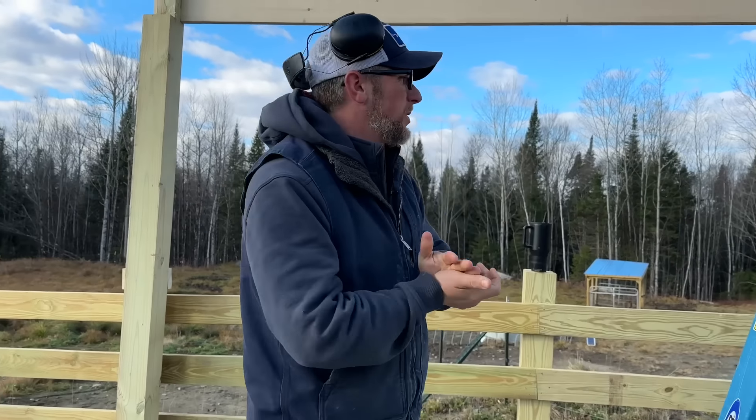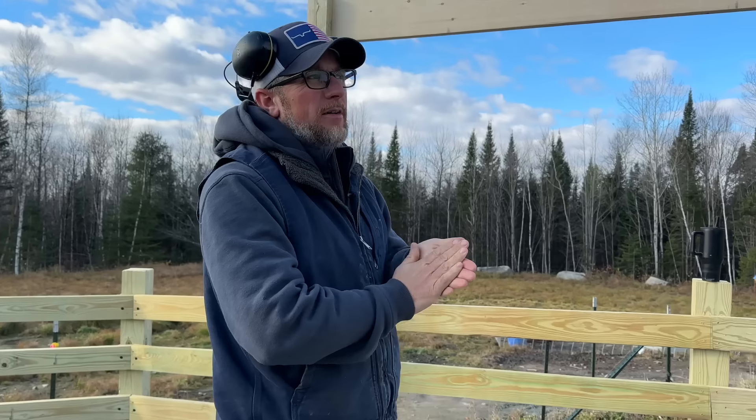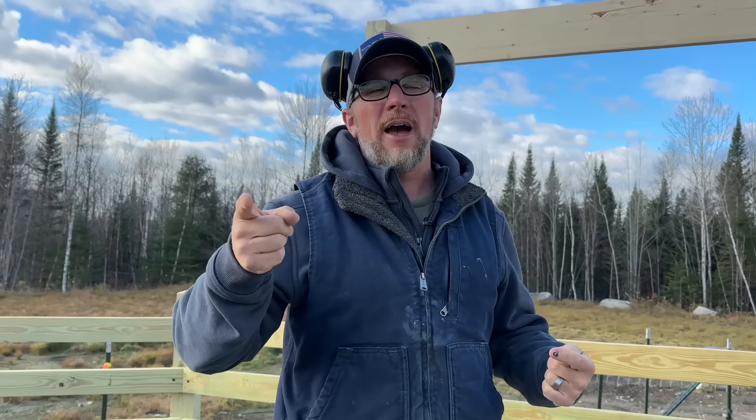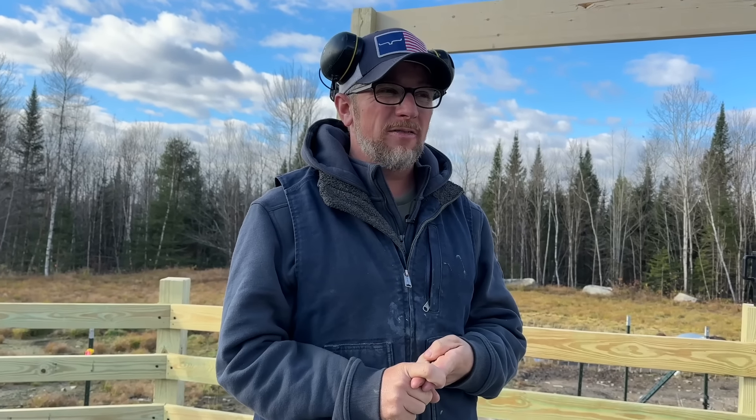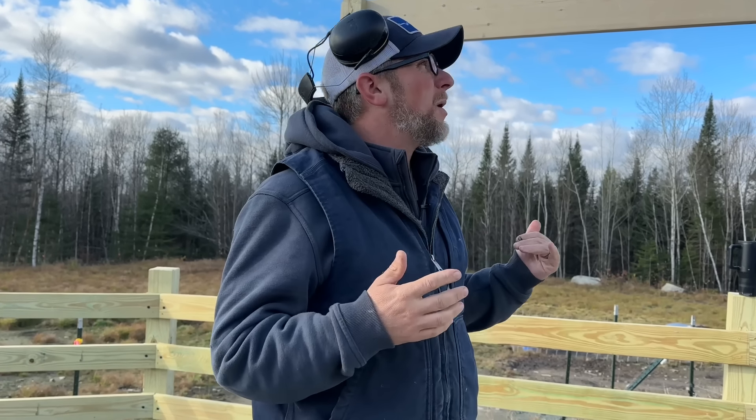Good morning. The pigs are noisy — I think Yukon wants Brutus to play with them because they've already had breakfast. If you guys are just tuning into this series, we're working on building a structure to put our cattle chute under so that it keeps it out of the rain, and the big one is to keep the snow off of it in the wintertime. We got our concrete slab poured, we got our posts up, we got the headers up.